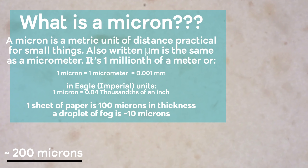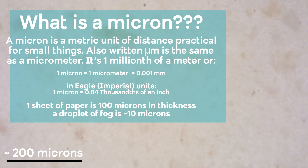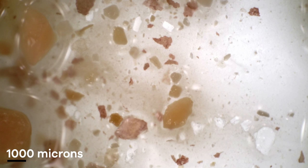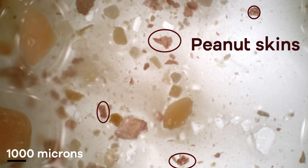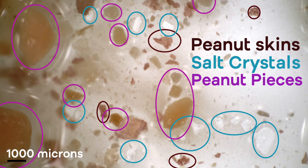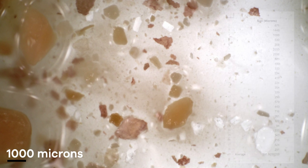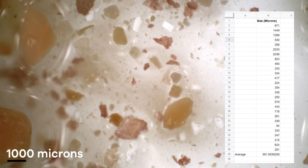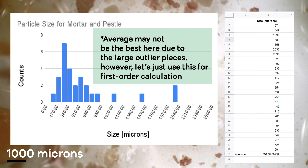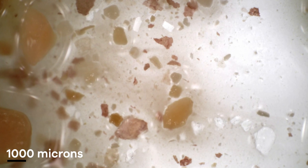Under the microscope I can see three things: peanut skins as brown pieces, salt crystals, and peanuts as little beige blobs. I went through and measured the size of every particle I could see on screen for a random section at a zoom level where several of the largest pieces could be resolved. I plotted this in a histogram to get a sense of the particle size distribution. For the mortar and pestle, the average particle size turned out to be about 600 microns — a good starting point.